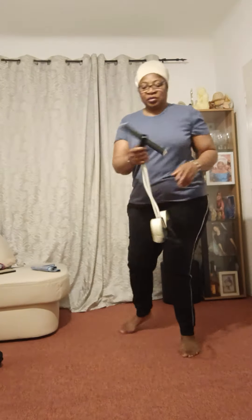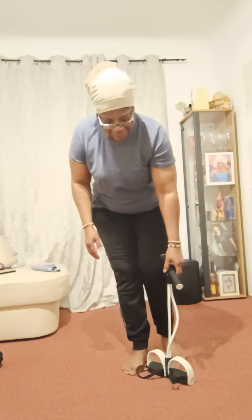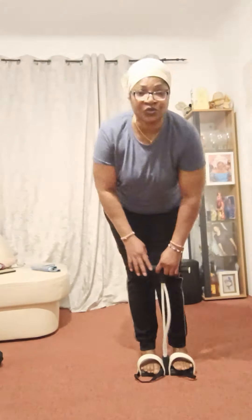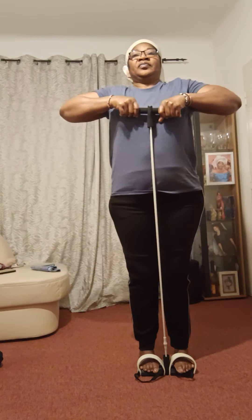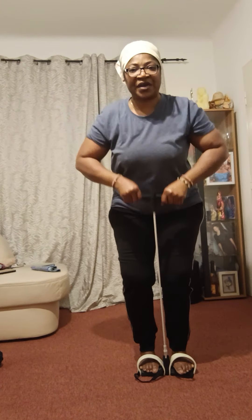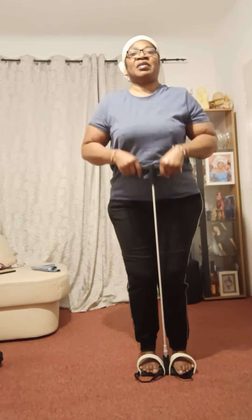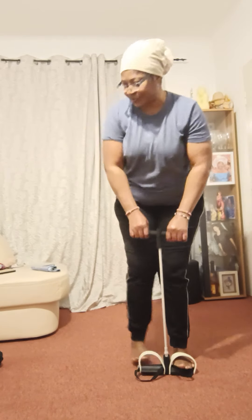This is another one I am using — you can get this to buy in any sports shop. When you are doing it, please bend like this and stretch, then bend again. You can do it up to 10 times. As you are doing it, you are working your stomach, you are burning the fat on your body. Just do it — it helps you.